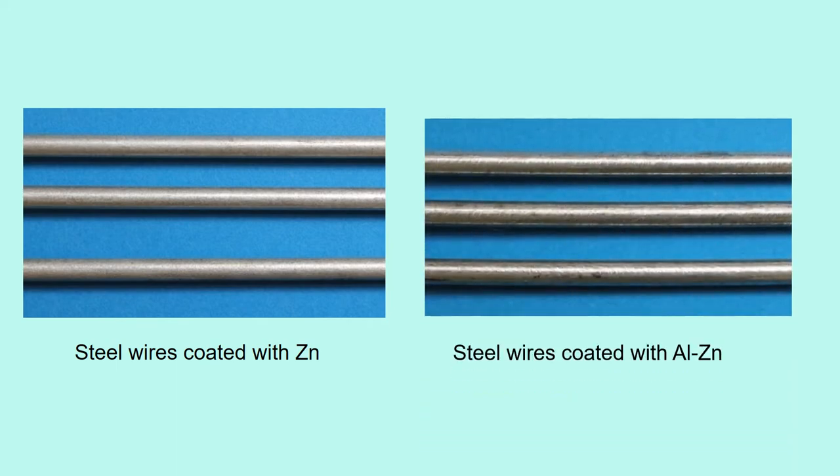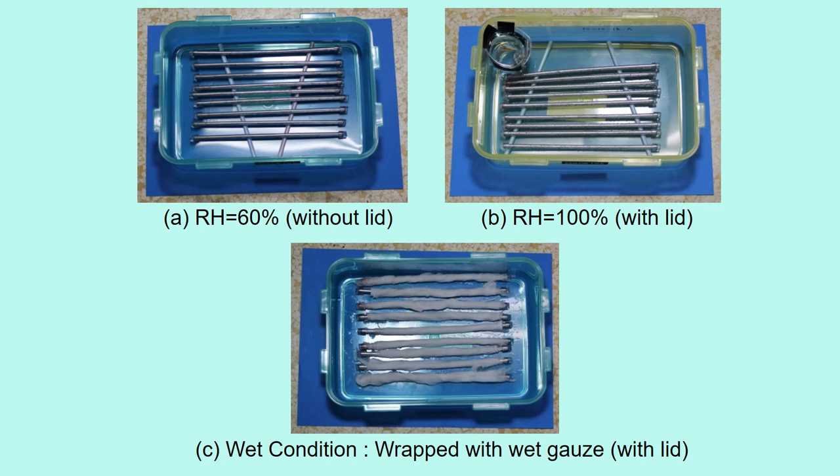This is the conventional steel wires coated with zinc. This is the steel wires coated with aluminum-zinc alloy. The appearance is almost the same. Aluminum-zinc wires and zinc wires were corroded in three conditions: A, relative humidity RH is 60%; B, RH is 100%; and C, wet condition.